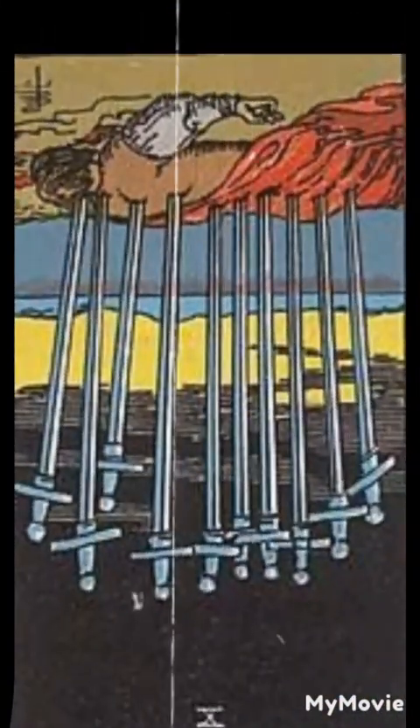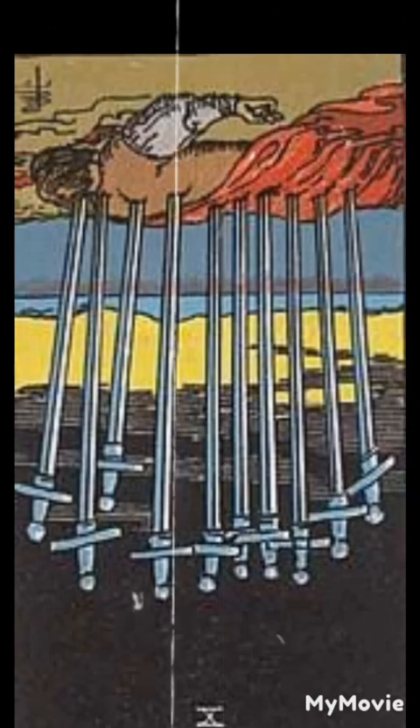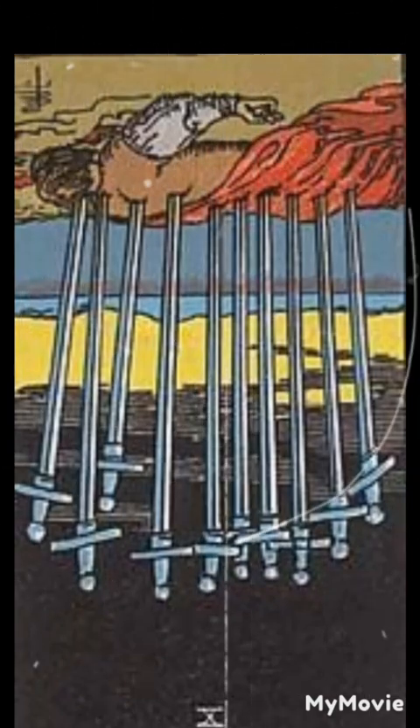Ten of swords reversed. When reversed, the ten of swords can indicate the end of a difficult or challenging period. It may represent the light at the end of the tunnel or the opportunity for a fresh start after a period of struggle.